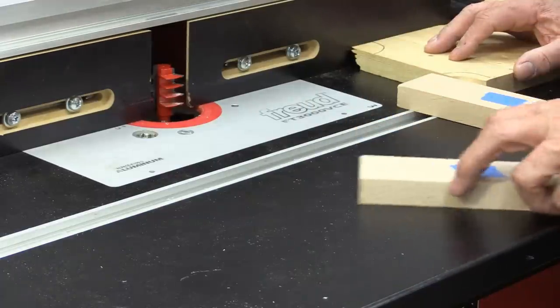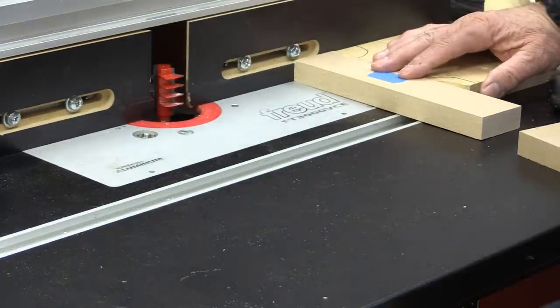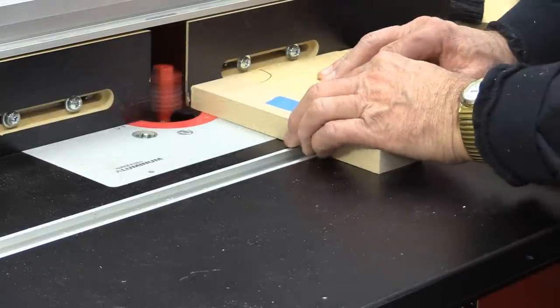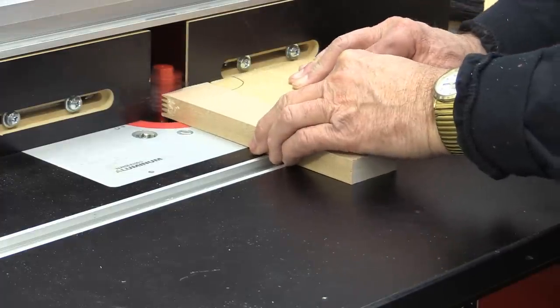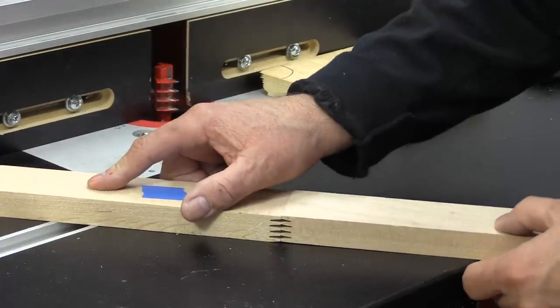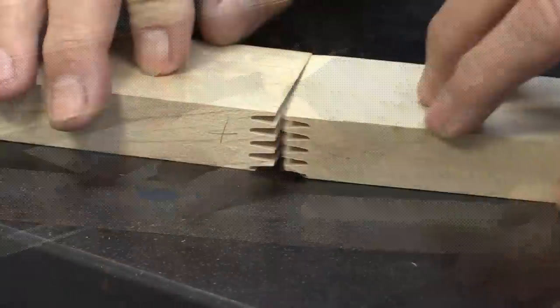I've readjusted the height of the bit to see what that does — though I think I haven't got it quite right yet. We'll see what happens. Well, we've got exactly the same thing as we had last time, which is kind of what I thought.